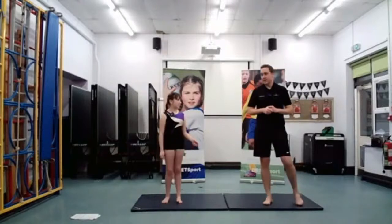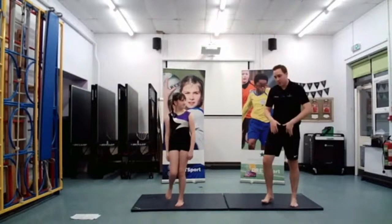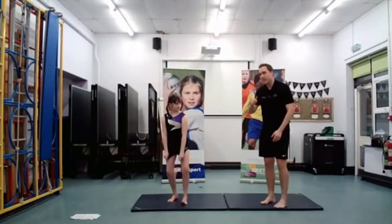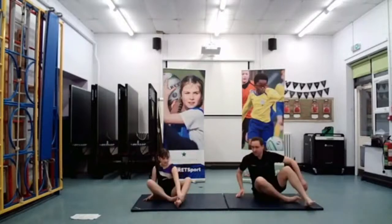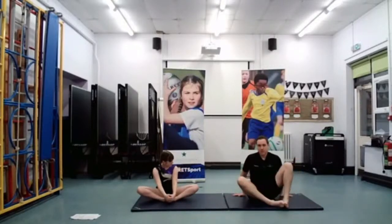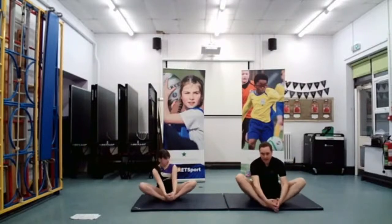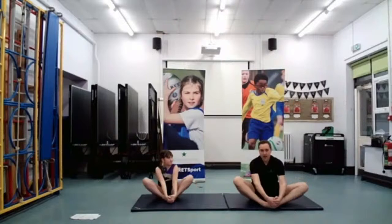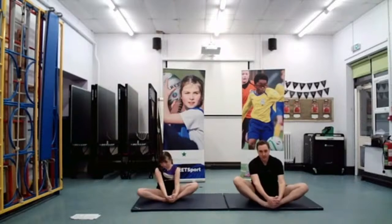We have to sit down for this next one. So we're going to do a little bit of work on the legs now. We've worked on our waist, so we're going to carry on moving down our body. Sit down, and then we're going to put our legs in the butterfly position — feet together — and we're going to bounce, just bouncing the tops of our legs and knees up and down, getting ourselves nice and flexible.